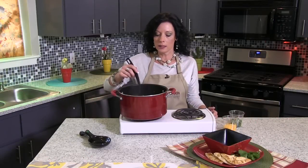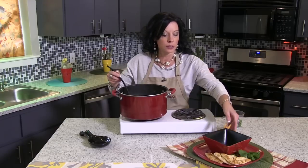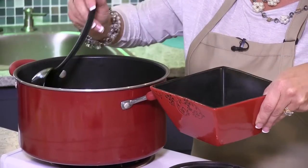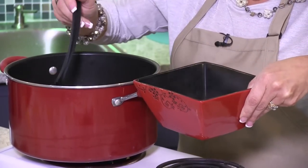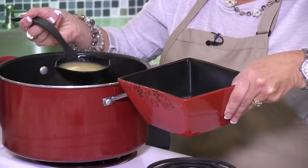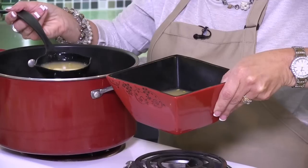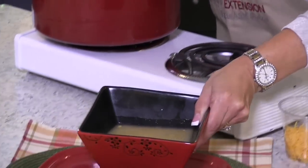Our soup has been simmering now probably about another five to ten minutes. It smells delicious and we are ready to serve it. I'm going to go ahead and get this in a bowl. As you can see, I have a little bit of flatbread here to go with it — always need a little something extra. A side salad would also be good with this. This recipe is good during the spring, summer months, as well as the winter, because it's a pretty light soup.